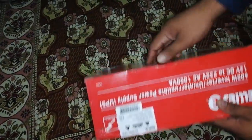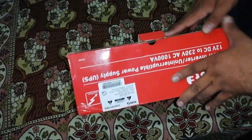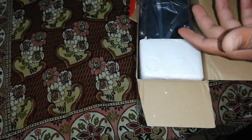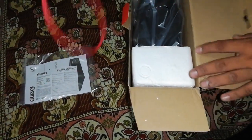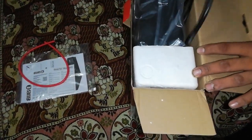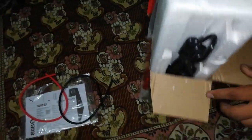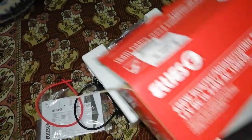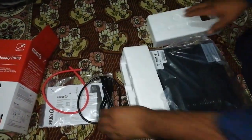I'm gonna open the box — I have already opened it, but just to show you guys. First of all, you will get an instruction manual, and then second you will get these two wires, which are red and black for the batteries. You also get the inverter and UPS itself in one box.